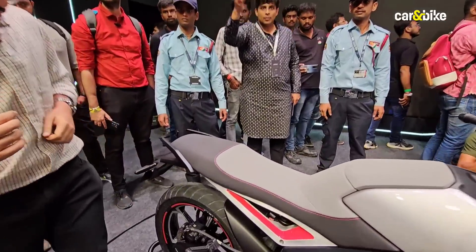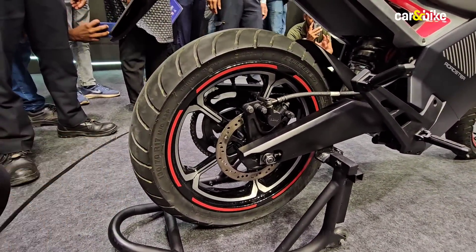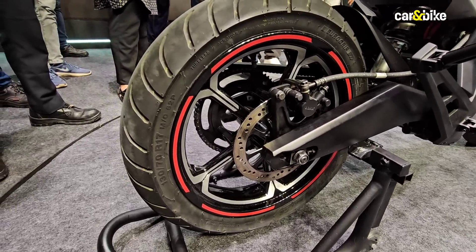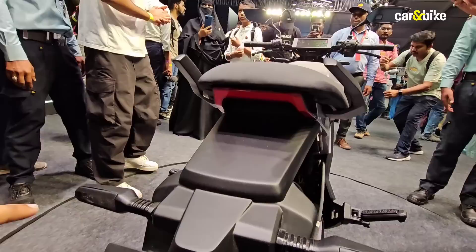Coming to the back, you will see the same five-spoke alloy wheel design — a 17-inch wheel here as well — and there is a rear disc brake. This motorcycle will have anti-lock braking. Over here is the LED taillight with LED indicators.